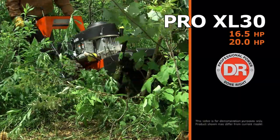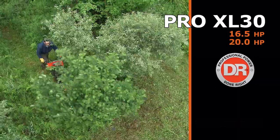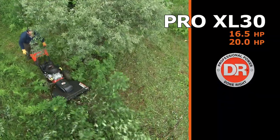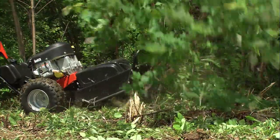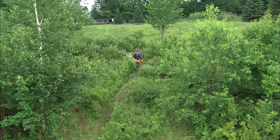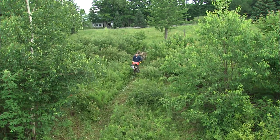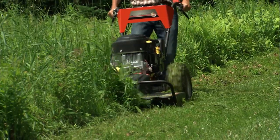The DR-PRO XL30 model is our middle-of-the-line, self-propelled field-and-brush mower with some key upgrades from the smaller PRO26 models. With a 30-inch cut, it has 15% more capacity than its smaller brothers and will let you power through all your most heavy-duty field-and-brush mowing faster and more efficiently.